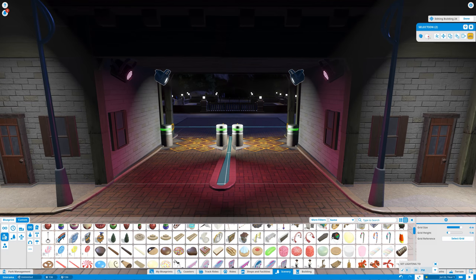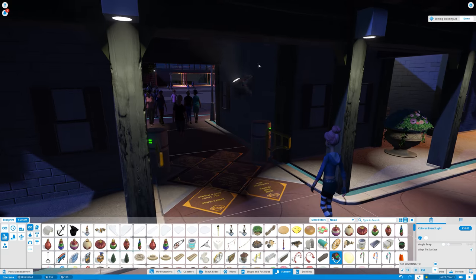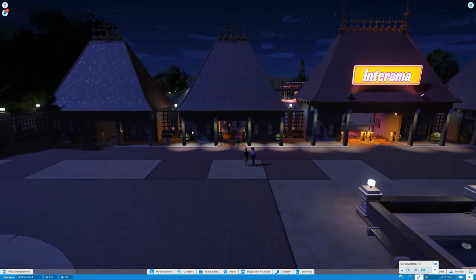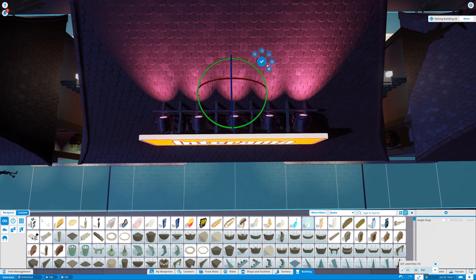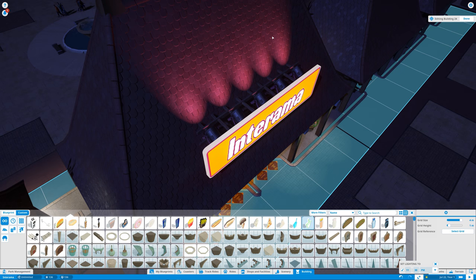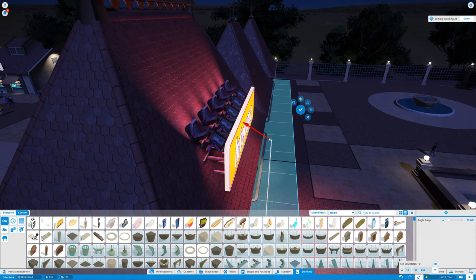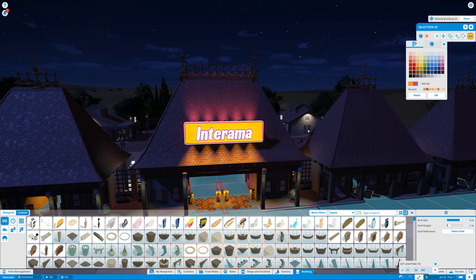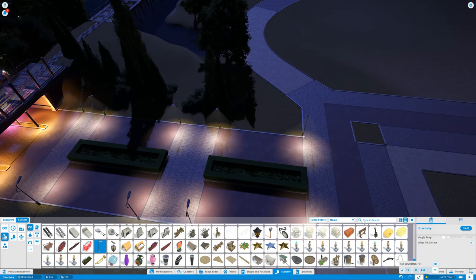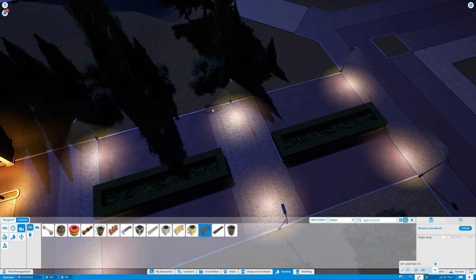Going back to the main entrance, I'm adding lights because the whole area is still super dark. I wanted to create different accents alongside the entrance hall. What I'm doing here is translating the Interrama branding — the logo I created for the series — into the game using spotlights where you can change the color shade. I'm going for a pink and orange, kind of gold style — even underneath the train overpass — to mark different segments of the park.